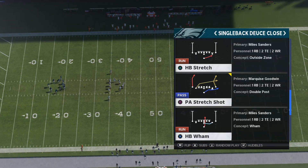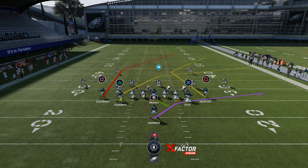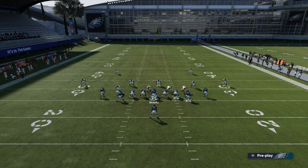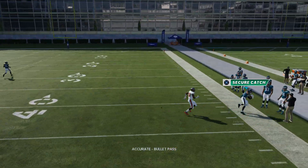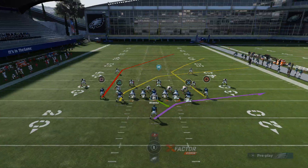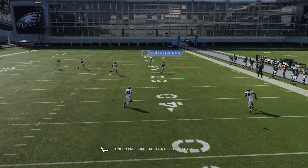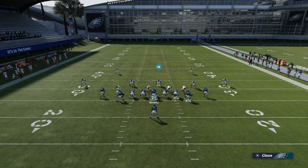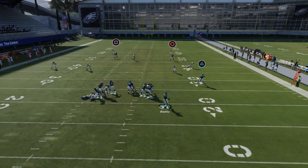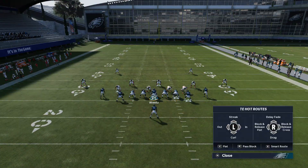So again, single back deuce close, PA stretch shot — now let's go through cover 2, Tampa two. We set it up the exact same way: put the triangle or Y tight end on a drag, block your running back. Against a cover 2 style defense, that circle receiver is much more open and can easily turn into a touchdown itself. I like to slide protect right or double team right. The cloud flat has absolutely no chance.